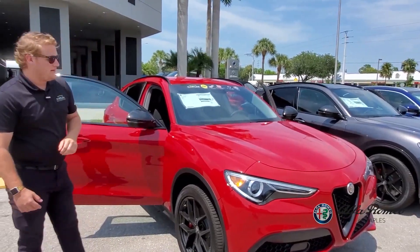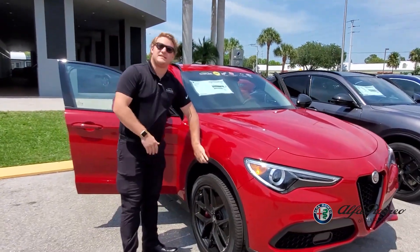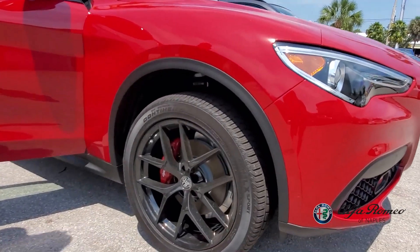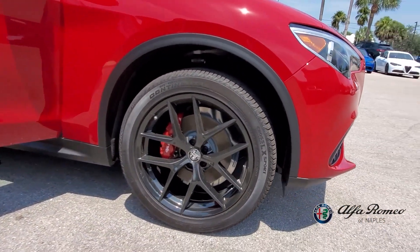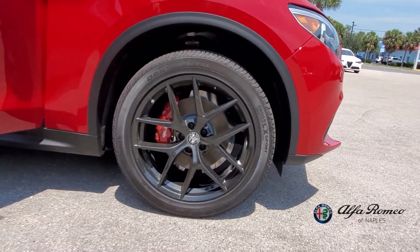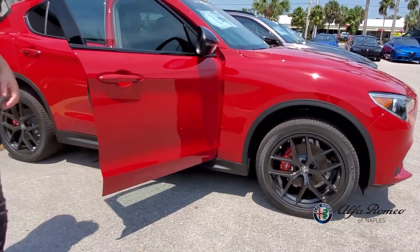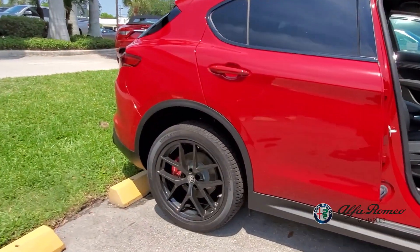LED headlights on here give another sharp look, providing a lot of illumination at night. Moving over to the side of the car, you'll see that this black trim trims out the wheel wells, almost giving the car a higher look. Going great with those black spoked wheels and the red calipers matching the car paint. You'll notice that black trim runs all along the car.